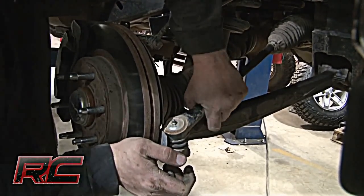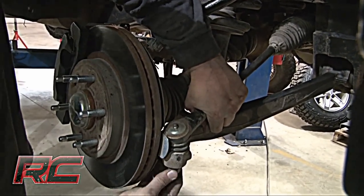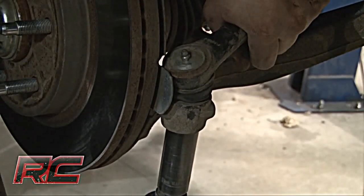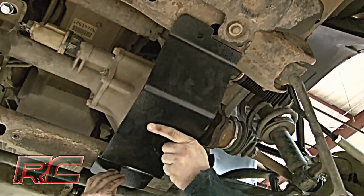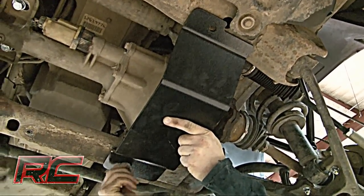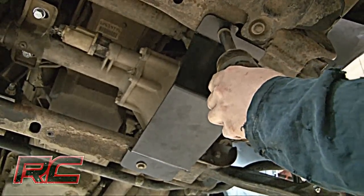Reinstall the axle shafts to the differential with the factory hardware. Reinstall the sway bar on the lower control arm. Locate and install the new lower skid plate below the differential in the factory location.